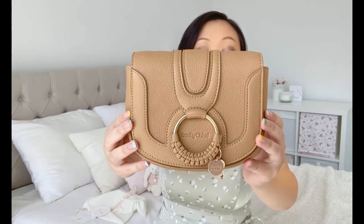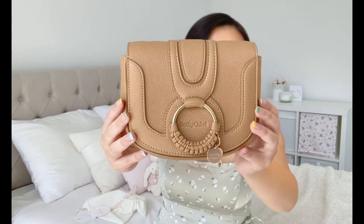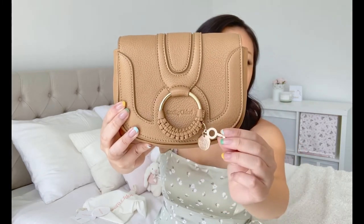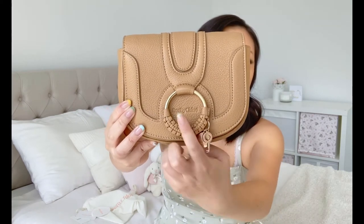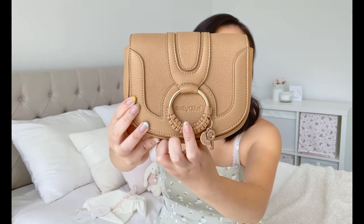The bag is in this beautiful biscotti beige color. The whole thing is leather — not mixed with suede. Here's the back, the side, and the bottom. As you can see, it's very, very thin. Mine is in this beautiful pebbled leather — I believe it's goatskin. It's got gold hardware, a little key charm, and another round charm that says See by Chloe. There's also an embossing that says See by Chloe, which I like — it's very subtle.